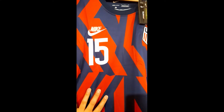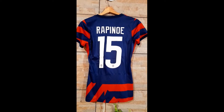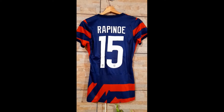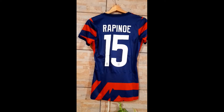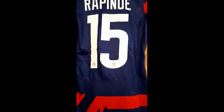It has number 15 up front because I ordered a Rapinoe jersey. In the back, as I said, I ordered a Rapinoe jersey — she's number 15, that's her iconic number, and that's why I ordered this one. You won't find much else on the back, really just the little crests on the numbers.